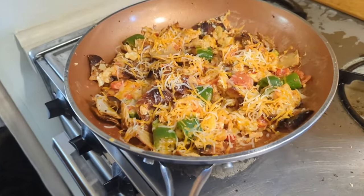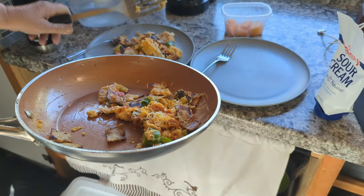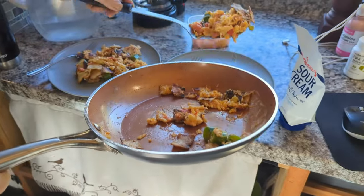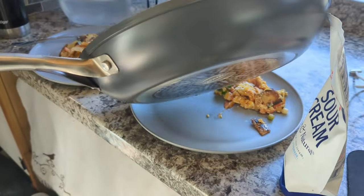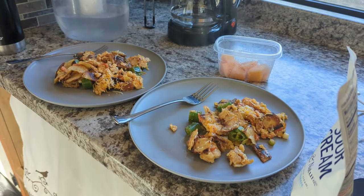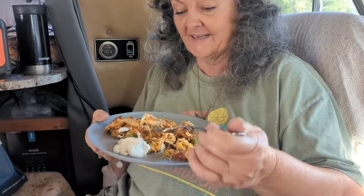Mmm, that looks wonderful — it would look so much better with some avocado. I am going to put a squirt of sour cream on there. There we go — yum! That is wonderful. You like it? I love it — it's been a while since I've made it, so let's see.